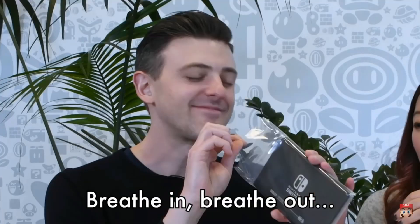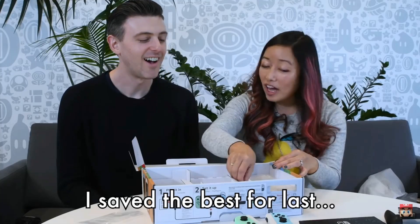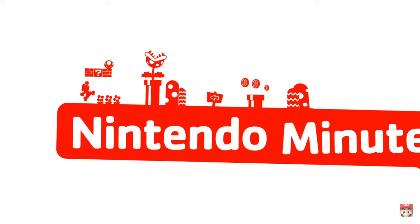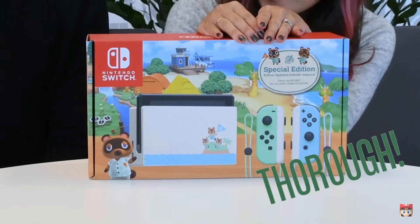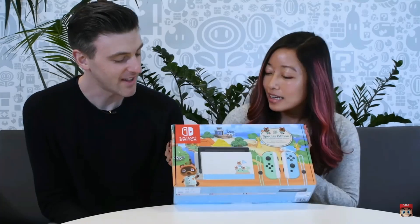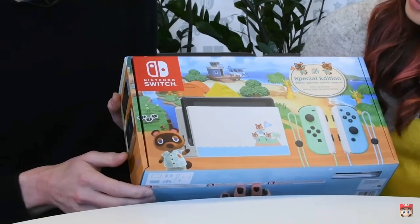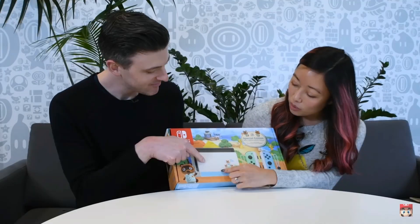Deep cleansing breath — breathe in, breathe out. Hi guys, welcome back to Nintendo Minute! Those Joy-Cons though — I love the color of the Joy-Cons. And looking at the Nintendo Switch Animal Crossing edition — love it! Let's look at the top. Very cool. This will be on short supply because of the coronavirus, with a video coming out tomorrow hopefully.